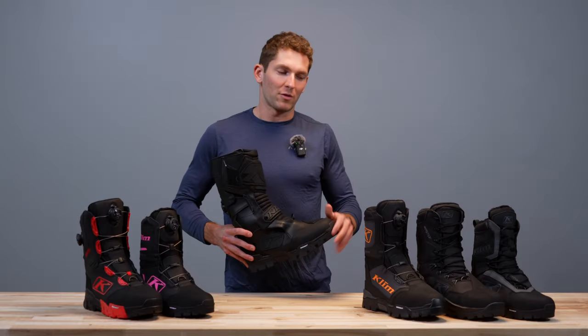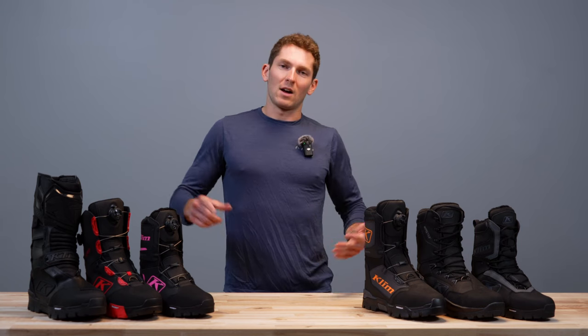So that's a quick run through on our boot options right now in the fall of 2023. If you guys have any questions hit us up in the comments. Find us on Instagram, YouTube, Facebook, TikTok — all the social medias. That's all for now, thanks for watching.